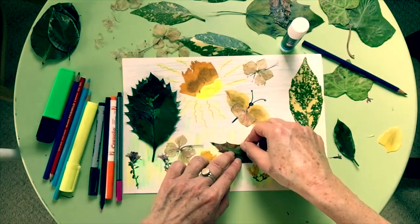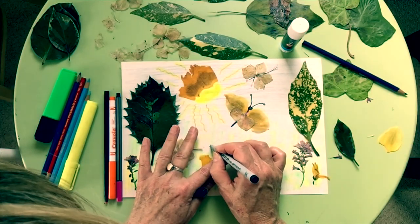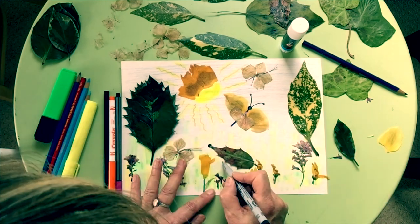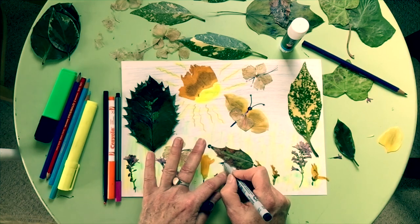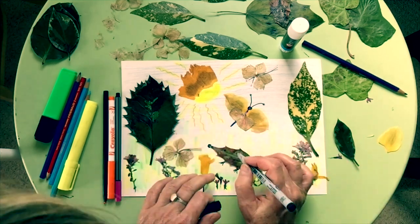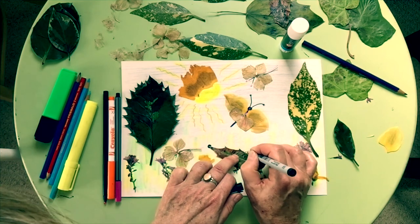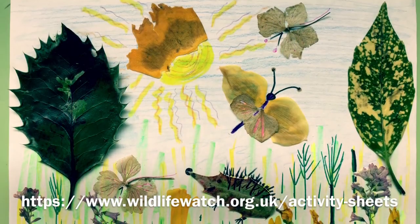Now, who's this little fella? I just think he looks a little bit like a hedgehog. I'm going to give him some little feet and then put some nice little spines on him. Whatever happens, enjoy yourself and have a bit of fun. And that's my collage done — now it's your turn!